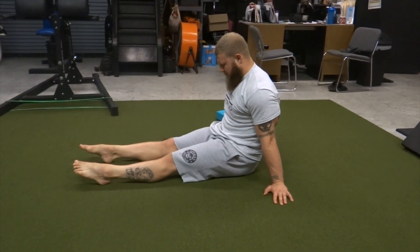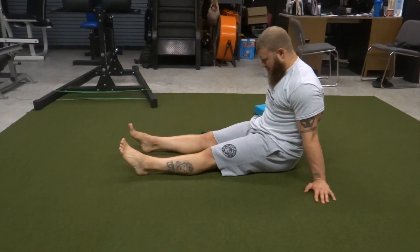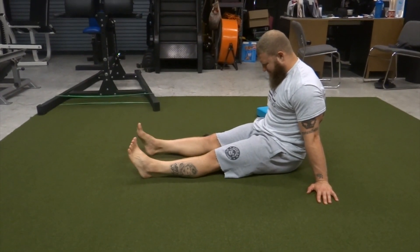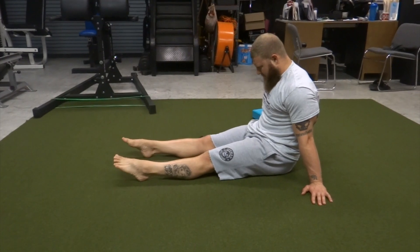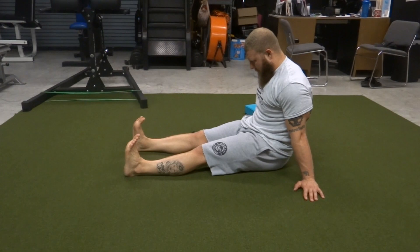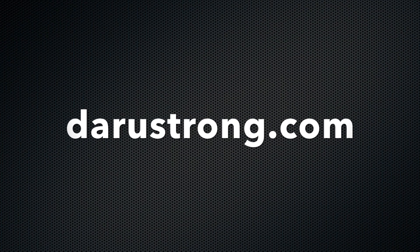Last thing for today — we're going to do dorsiflexion and plantar flexion, working through that range of motion. Hold for a two count on each side and repeat the process a couple of times to gain that new range of motion into those ankles. That's it for Part 2 — make sure you check out Part 3 in my later videos.